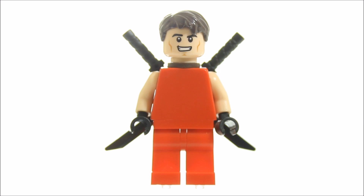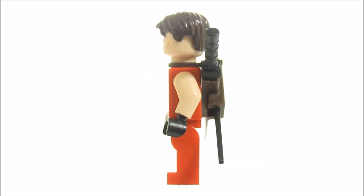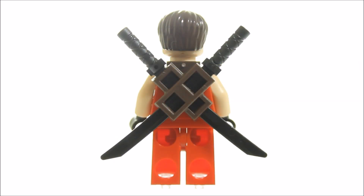To create him we used red legs with a plain red torso and replaced the arms with flesh to give it a red vest look, and we added on black hands as gloves. And of course on his back we gave the minifigure the brown sword sheath with two black katanas.